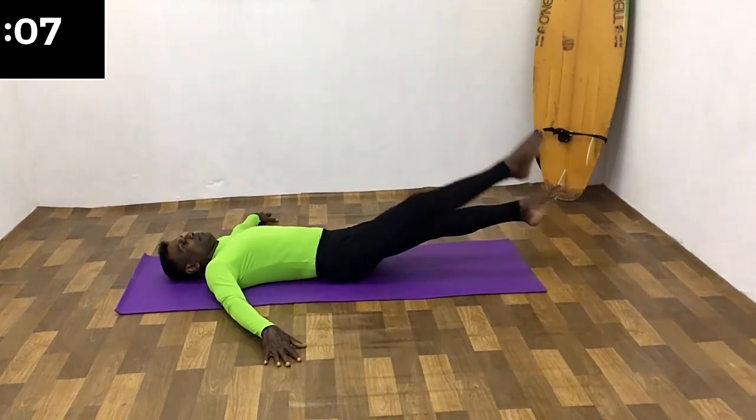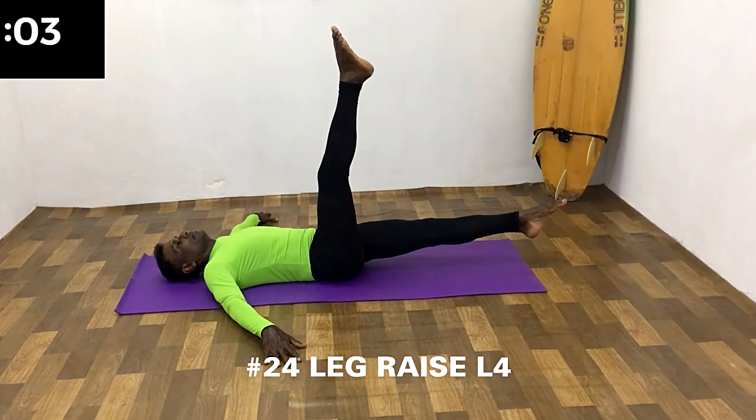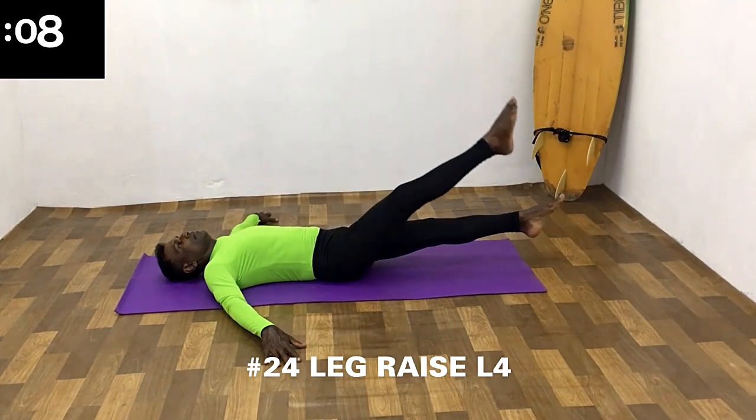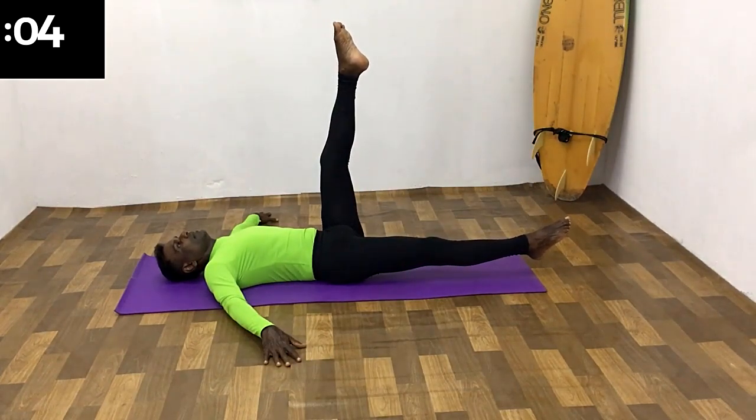Raise both legs from the hip just a few centimeters to start in position. Then raise one leg up to 90 degrees and hold for 10 seconds, then return to the starting position.